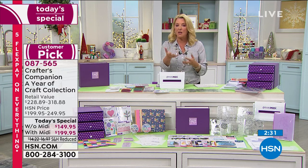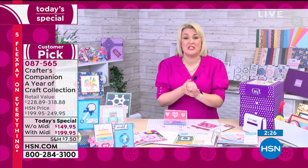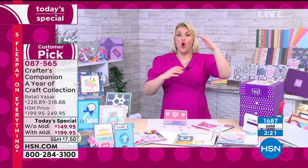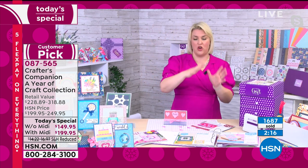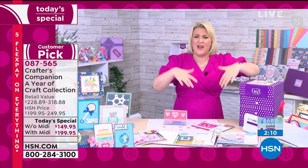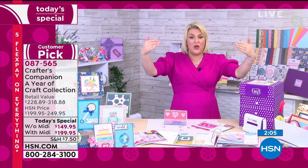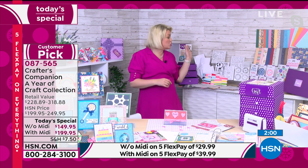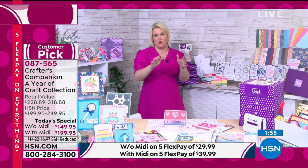Sarah explains: everything has been made exclusively for this collection. They spent a year researching every occasion over the year that you would make cards for. They spent a lot of time on Facebook, Pinterest, and Instagram looking at the kinds of cards people are making, then deconstructed that and put together over $228 worth of product to make all the on-trend cards.